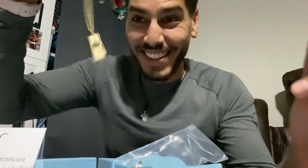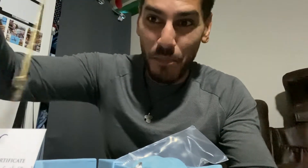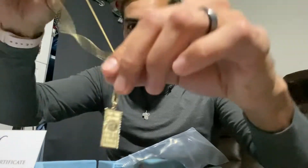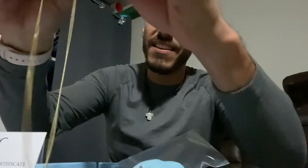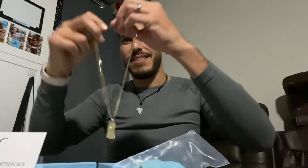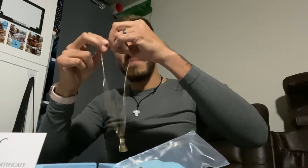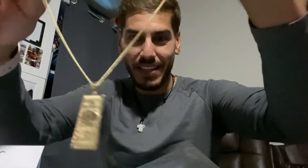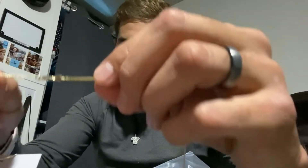I wasn't expecting this, you guys. Okay, I did order it but I didn't know it was on already. Check out my 1.5 baby curb — feel that. Let's just put it on right now with the $100 small pendant. This is the baby curved link. It has a teardrop clasp.